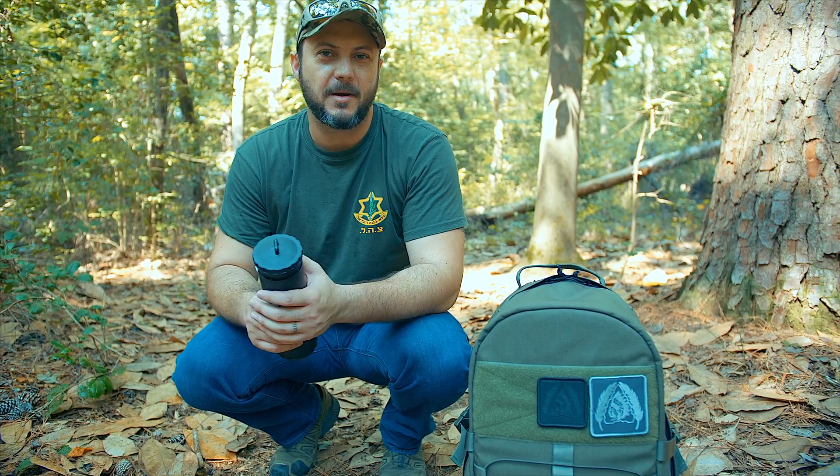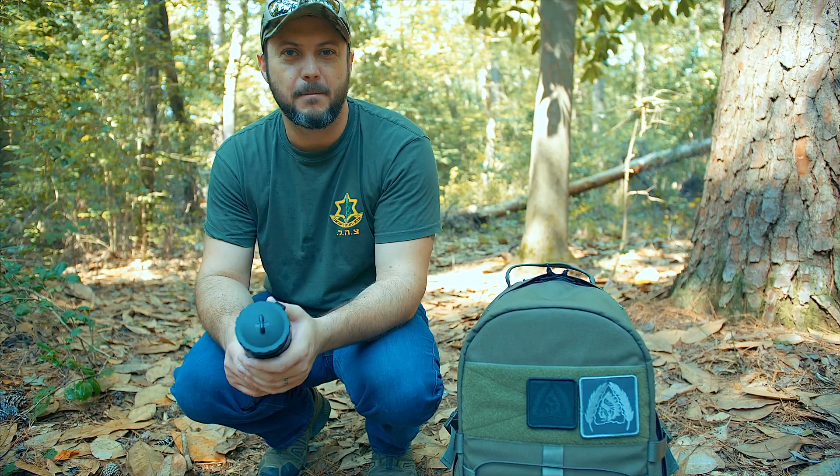What's going on guys, Black Scout Survival. Today I'm going to talk about the one must-have bug out bag item.